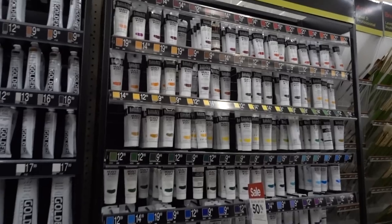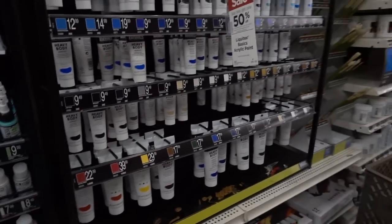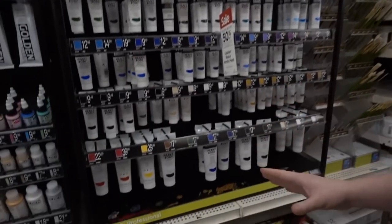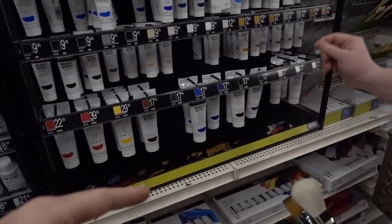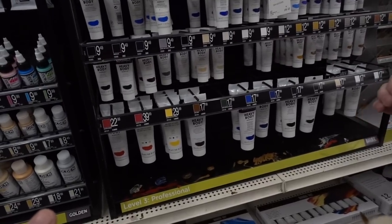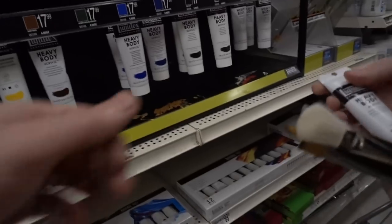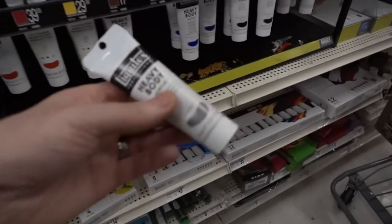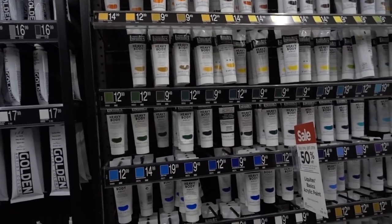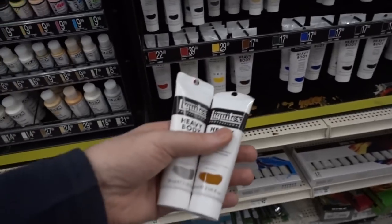Maybe we go check out some of those paints. These are the Liquitex Heavy Body Paints that Steve has totally sold me on. Which ones would you absolutely need when kitting out your paint supply? I would always recommend Mars Black and Raw Sienna. If you're doing a lot of silvers, Iridescent Rich Silver is another one I'd highly recommend — and that is totally different from Bright Silver. Let's go buy all our stuff.